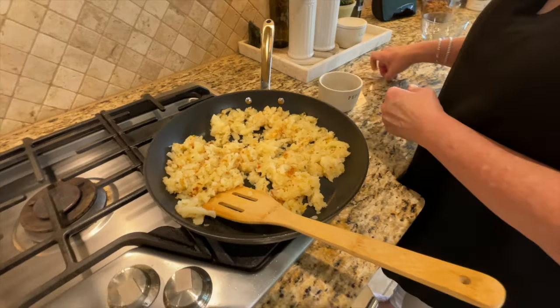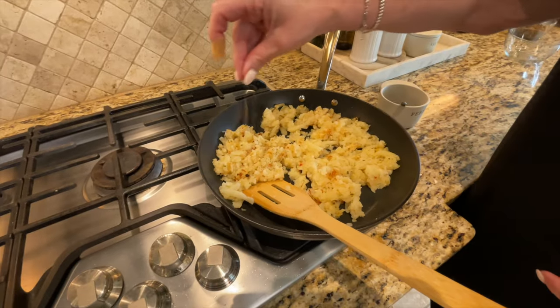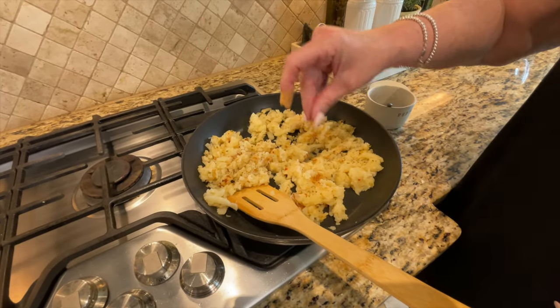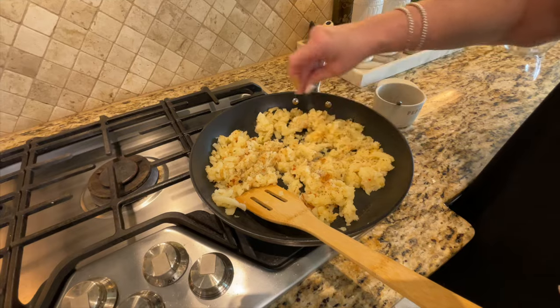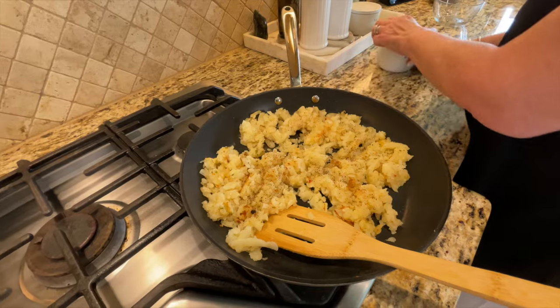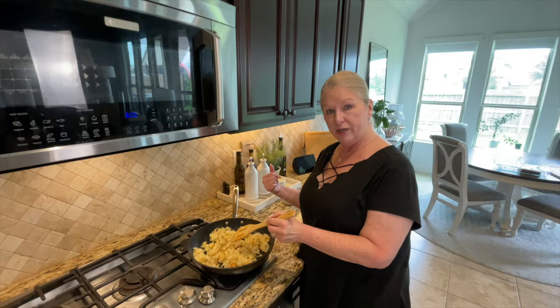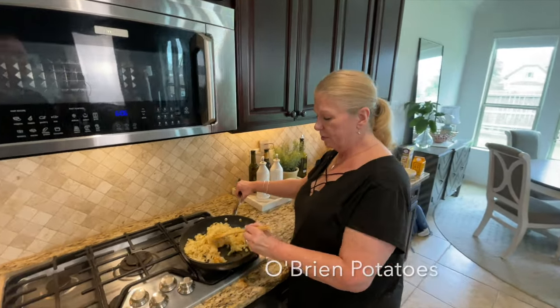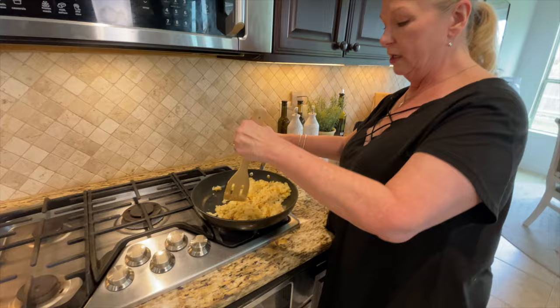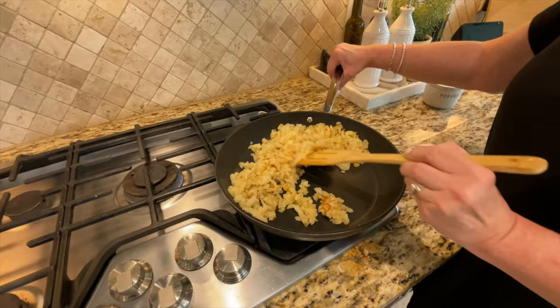I'm going in with a little black pepper just to give them a little extra flavor. For those of you who aren't familiar with O'Brien potatoes, they are frozen potatoes that have bell pepper — usually green bell pepper — and onion in them, and they are so flavorful. They're really good, so you might want to give these a try. You can also cook them on a Sunday morning on their own as a standalone breakfast.